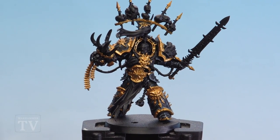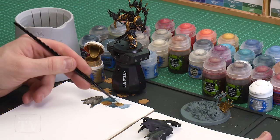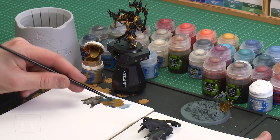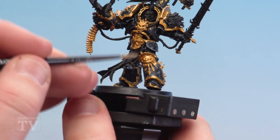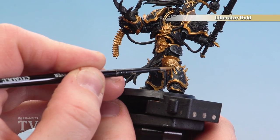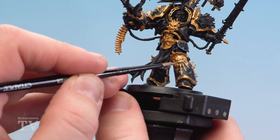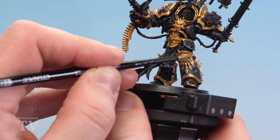With all those gold details now picked out we're going to layer over the trim of Abaddon's armour using Liberator Gold — this is going to make the trim look a little bit more subdued and tarnished. Apply a couple of dabs onto the palette, a little bit of water to thin it down, get a nice point to the brush and start picking that trim out. What you're looking for is any kind of trim details where his armour panels are — so his greaves, shoulder pads, chest plates — and things like belt buckles and bullets don't bother with.